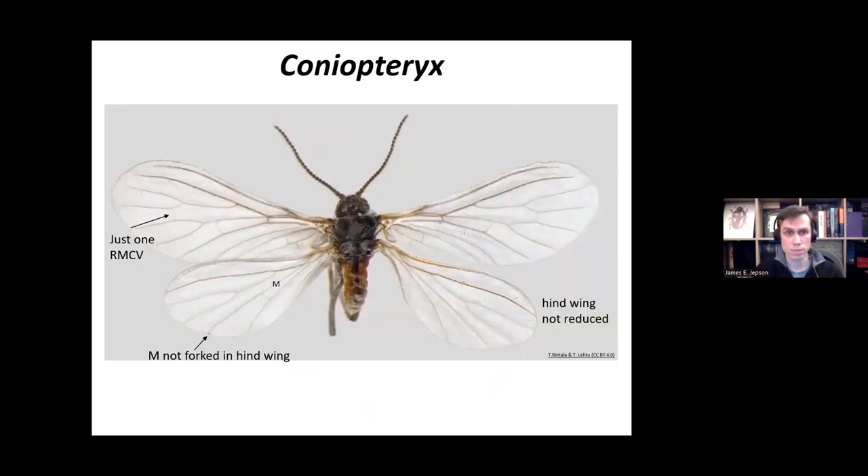The next genus, Coniopteryx, has these defining features: just one RMCV cross vein, and the hind wings are not reduced — they are more fully developed. What you're looking for in the hind wing is the vein M, which is not forked. This is a good character to identify Coniopteryx.